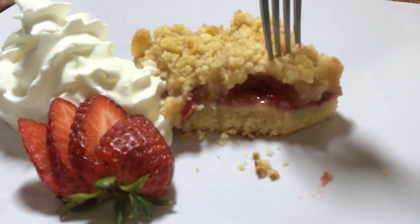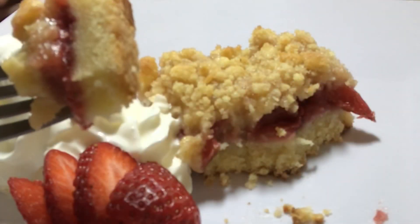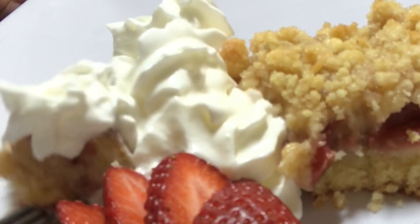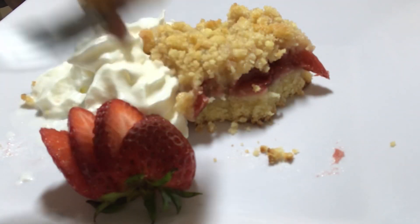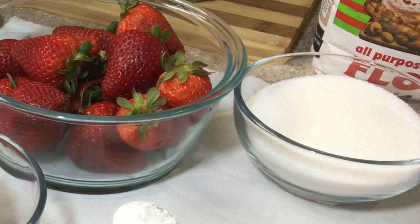Hey everyone, it's Lynn here from In the Kitchen with Lynn. Today I'm showing you how to make strawberry crumb bars. The description box below is going to have every detail that you need, so don't forget to subscribe, press the notification bell, and give my video a thumbs up. Let's get started.